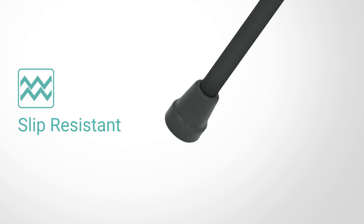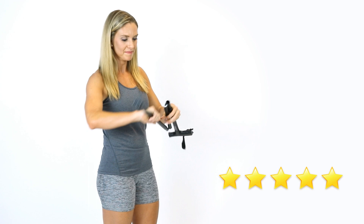The folding cane by VIVE is trusted and proven. There are hundreds of five-star reviews. Plus, it's backed by an unconditional lifetime guarantee. You can't beat that anywhere, so confidently order your cane now for portable mobility.